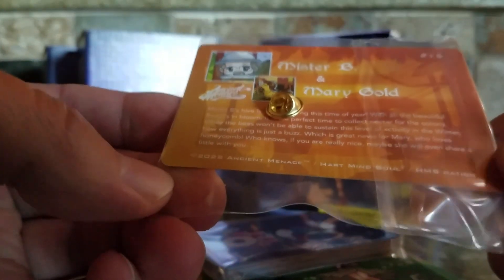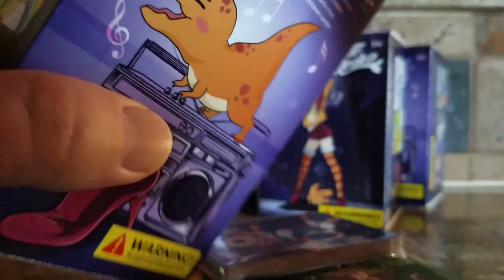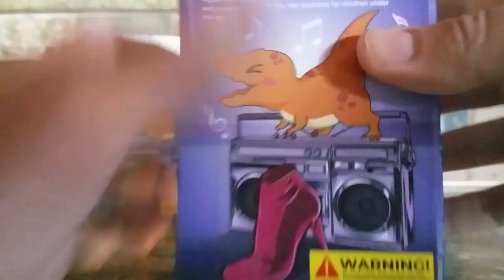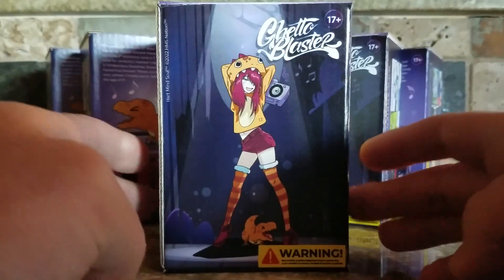You can see Heart, Mind, Soul — Ancient Menace — with the copyright on there. Just one of the many hidden mysterious secrets that you can find inside these limited edition hobby boxes — we can call these ghetto blasters. You can see the little dinosaur dancing on there with a little boom box, and on the other side you've got this raver girl.